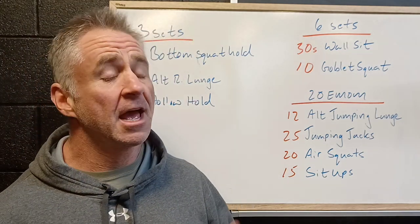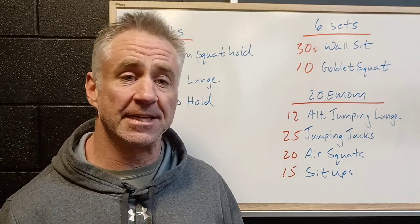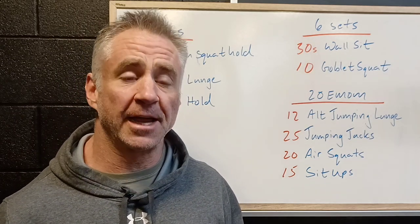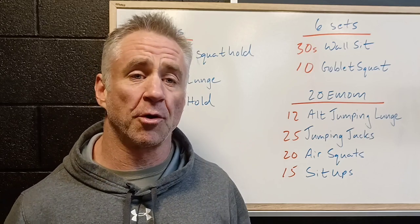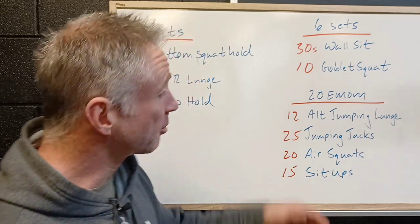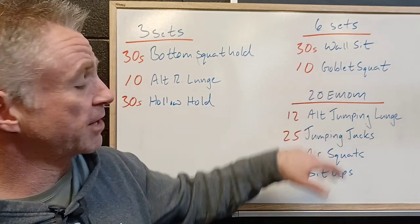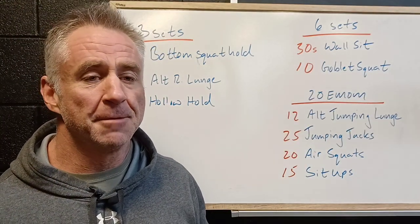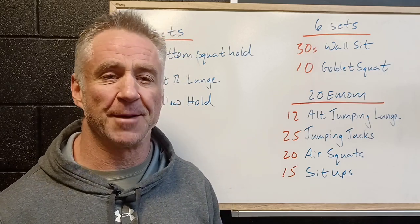And then 15 sit-ups — again reasonably high volume for a minute. We've got to be moving quite fast to get those out in 30-40 seconds, and it's gonna be taxing on the core. Again, remember we want to keep that core nice and strong to transmit the force produced by our lower body. So a great way to start off the week — some nice lower body work, a little bit of strength followed by a little bit of metabolic conditioning. We're looking forward to seeing a great week of workouts here at the rep room.